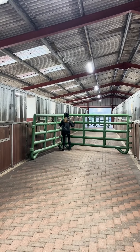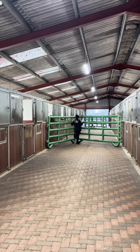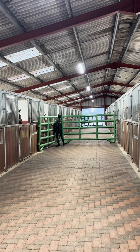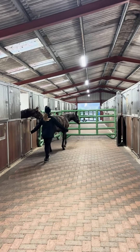Inside the stable block, the next barrier is made to guide each foal into their designated stable. These panels provide a great visual barrier and are so versatile in how they can be used. Once the foals are moved from the barn to the stable block they are guided into their new stable.